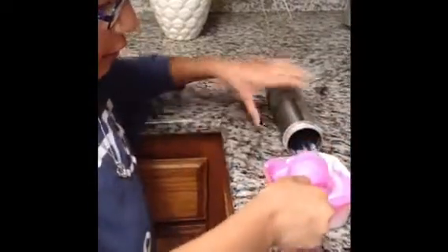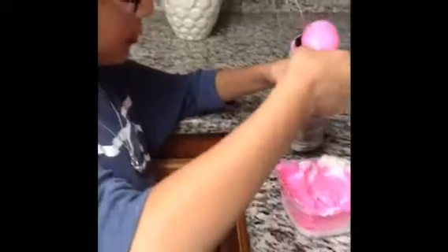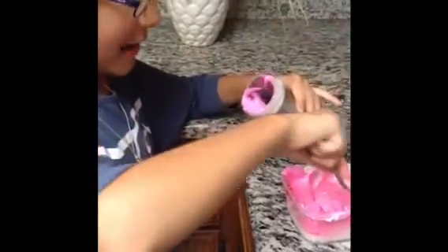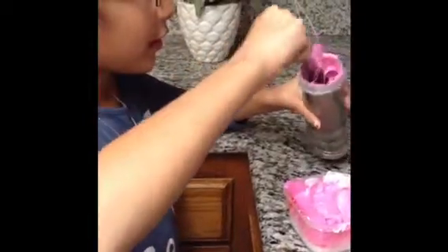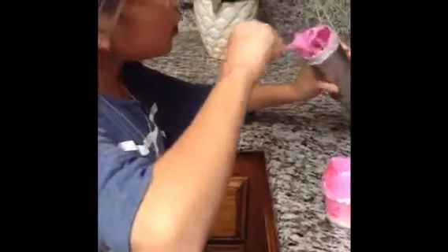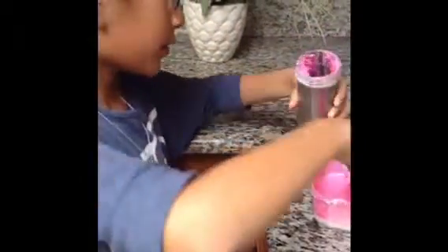Now what you want to do is take your squirter, your frosting, and your spoon. You're going to take your spoon and put the frosting inside of your squirter. I'm just going to push it down to the bottom — my squirter needs a lot to push it out, so I'm just going to push it down to the bottom.